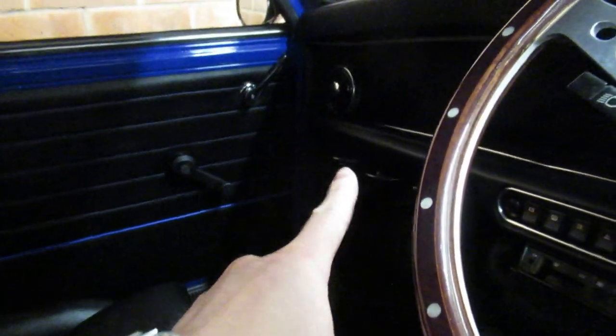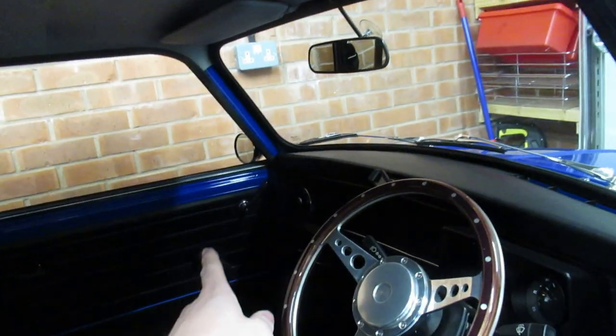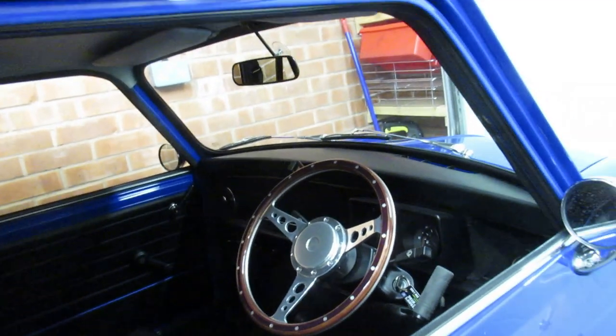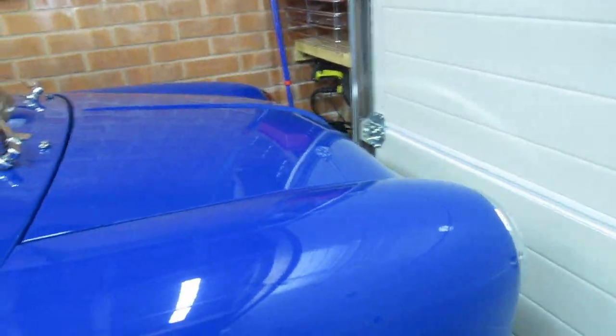Inside the car I've also got Minivation cup holders and the Minivation phone holder. They're like hen's teeth now because Minivation have stopped manufacturing them, so if anyone hasn't got one, you've missed out.